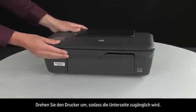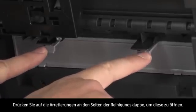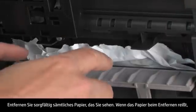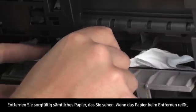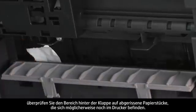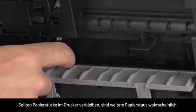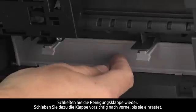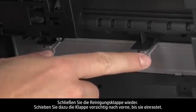Turn the printer so that you can access its underside. Locate the clean-out door and press the tabs on either side to open it. Carefully remove any paper you see. If the paper tears while removing it, check inside the door for any torn pieces of paper that might remain inside the printer. If any torn pieces remain, more jams are likely to occur. Close the clean-out door and gently push it forward until it snaps into place.